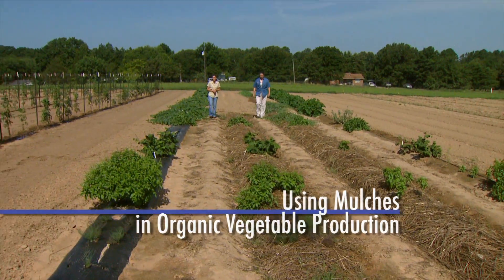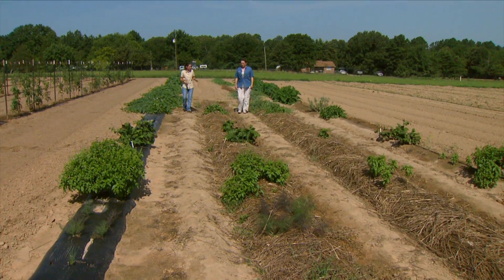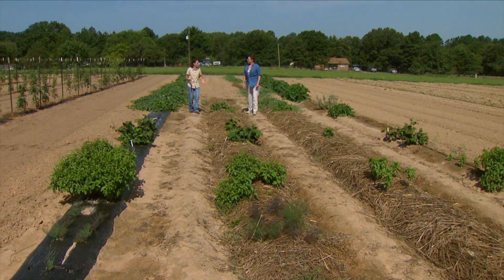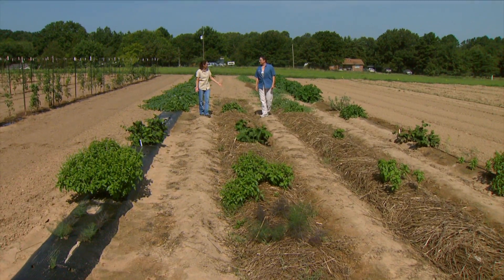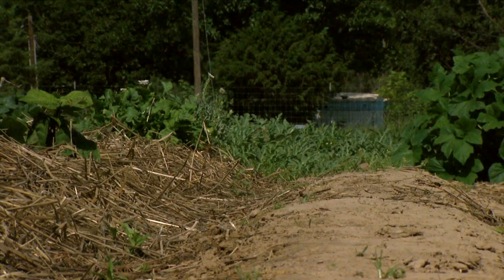Joining us now is research geneticist Angela Davis with the U.S. Department of Agriculture. Angela, another important component of organic production is the use of mulches as well. And you have a nice demonstration here. Can you tell us a little bit about it?